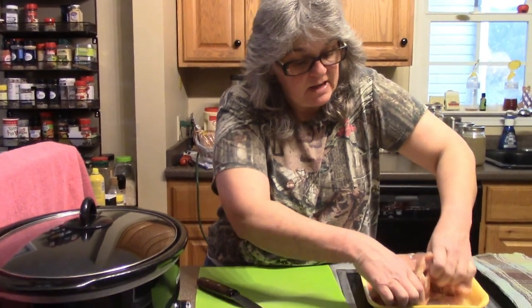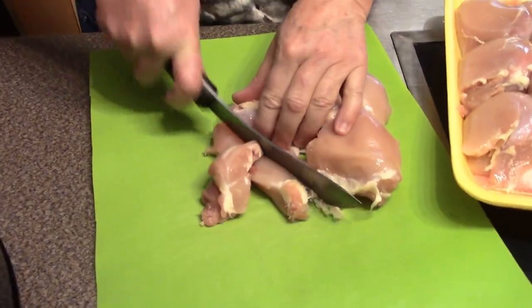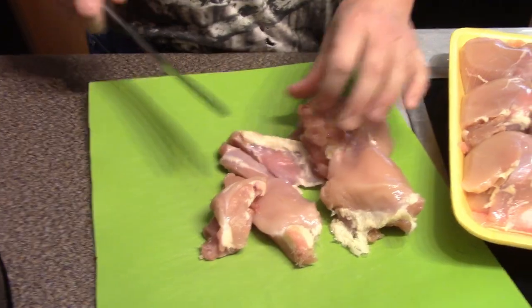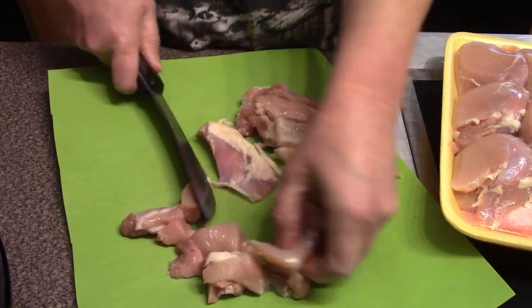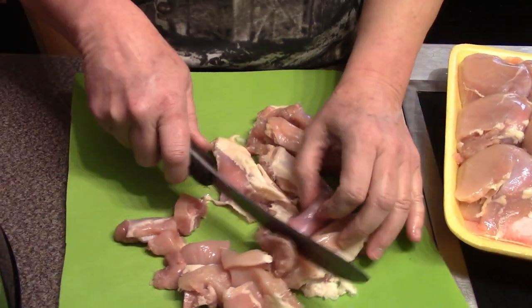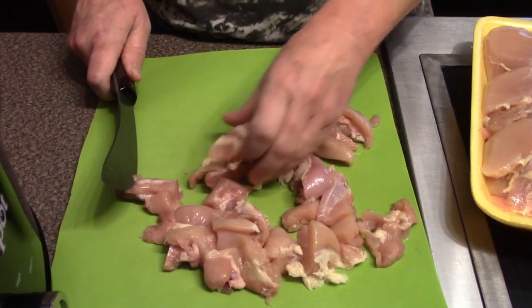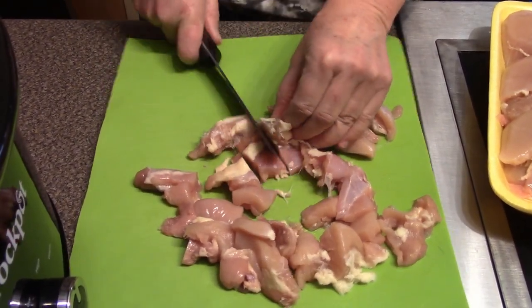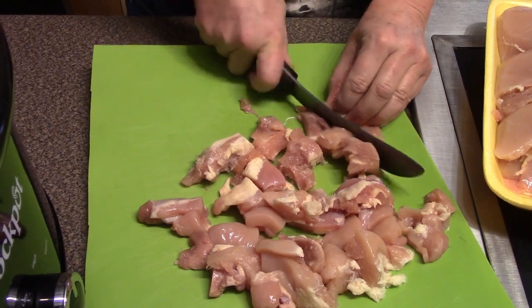A lot of people use breasts. If you want to use breasts as a substitution, by all means do — I do a lot of times. But I happen to have thighs today; they were on sale. This package is a three pound package. I'm just going to dice them into cubes — the size is entirely up to you, about inch-size pieces or so. You can totally change any amount in this recipe; you're making it for your family.